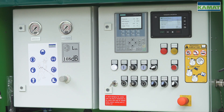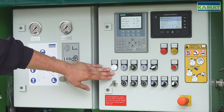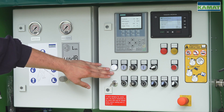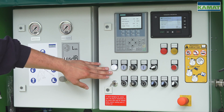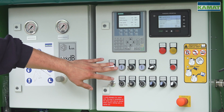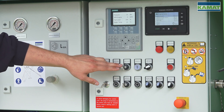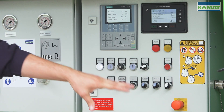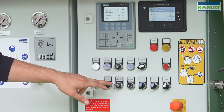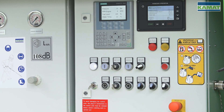Here we have the display for monitoring the engine control. Here are the control elements I will go into in detail. On the one hand we have the control voltage lamp indicating that the control is switched on. We have the engine start and stop function. Here we can choose between on-site control at the cabinet or via remote control. We also have the settings for the two modes: the pressure control and the speed control.